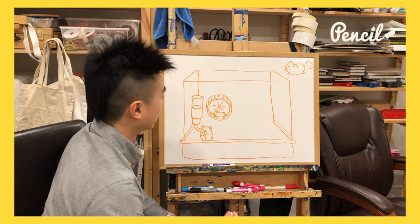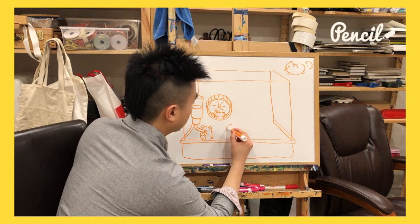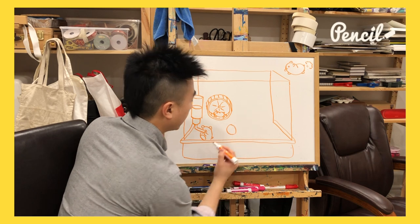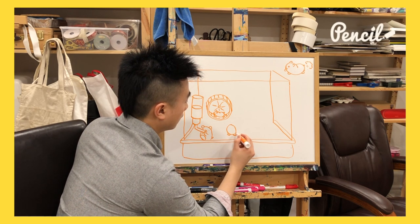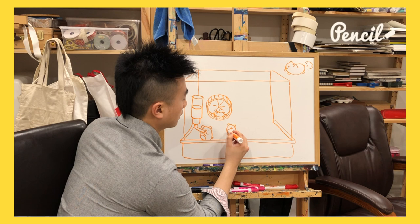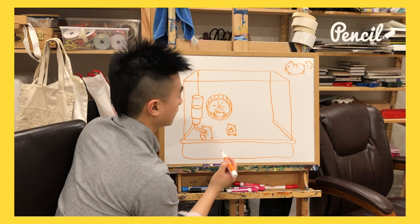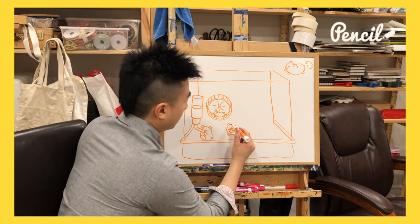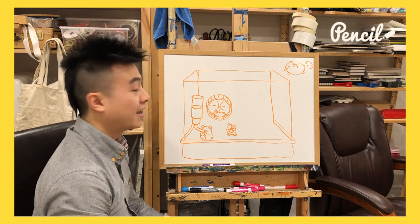Next, let's draw a little guy over here just chilling. We start off with an egg. Little feet, little ears, happy face — and he's holding onto a seed that he's eating. Let's give him a fur pattern like that. Awesome.